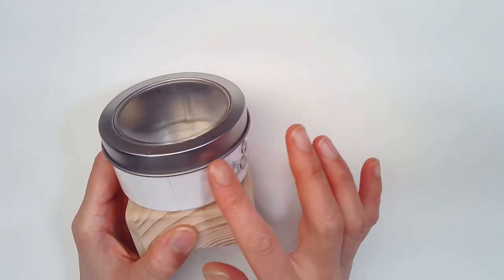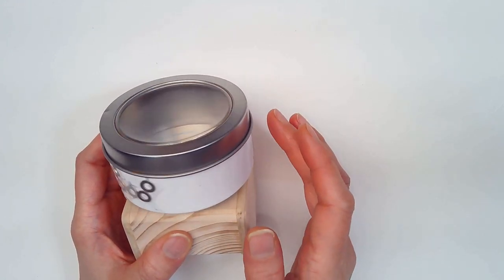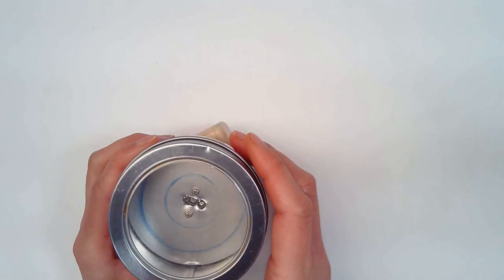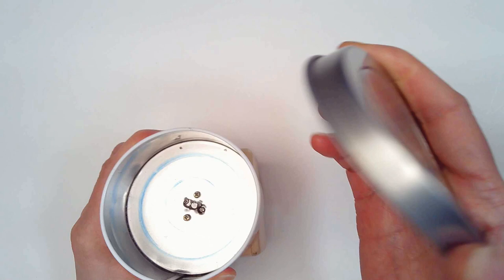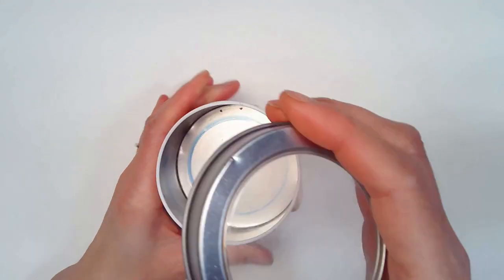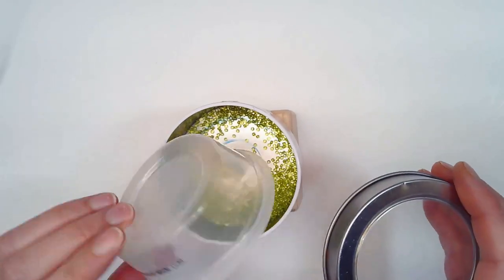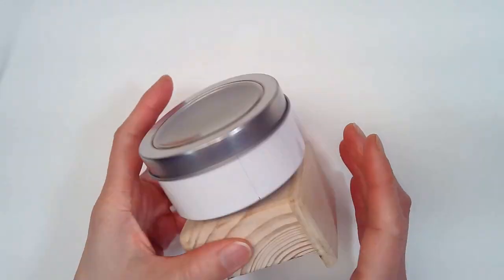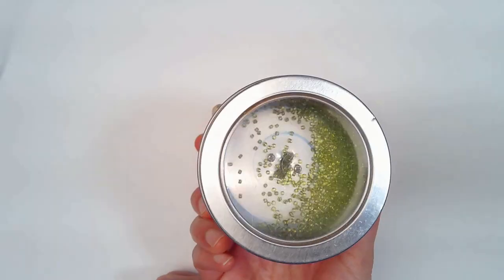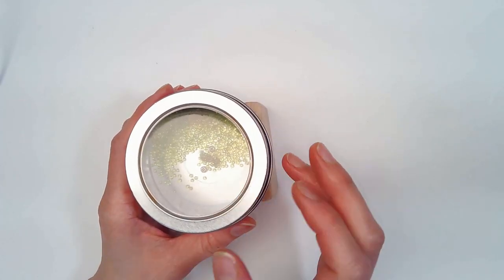I got this little magnetic tin at Target — I've seen these also at Michael's, so you can get one there. The cool thing about this is I have a cover for my bead spinner, so I can have all of my beads in here and when I'm done, I can take it with me. I definitely need to go back and get more of these.